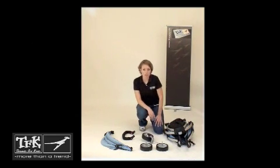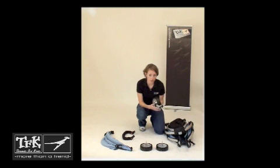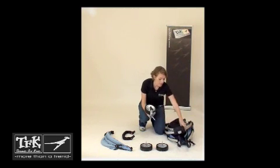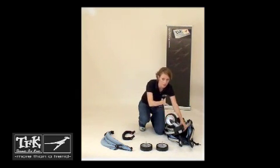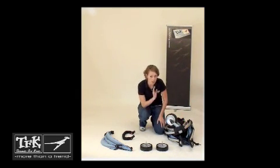To put the Bugster S together, just start with the wheels. First, you have your front wheel. On this part of the stroller, you're simply going to push it into place. When you hear the click, you know it's in place.